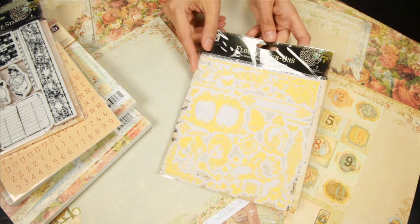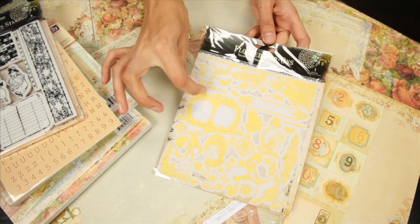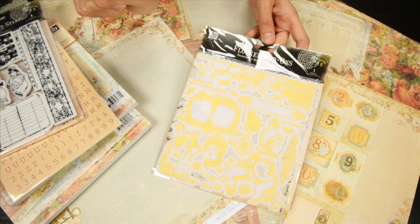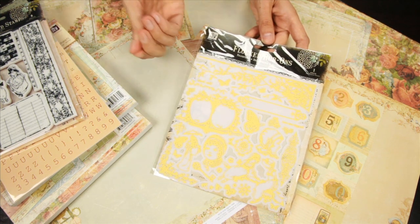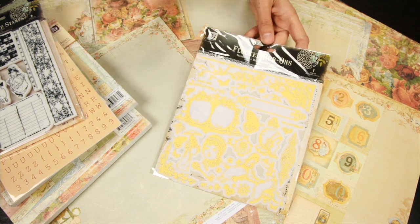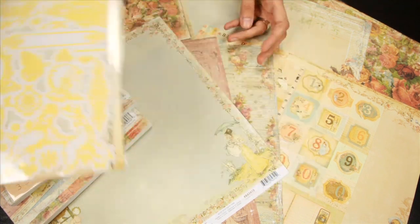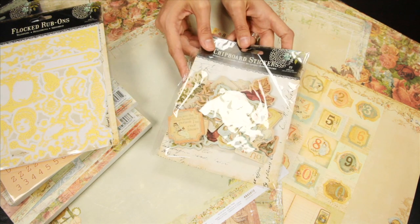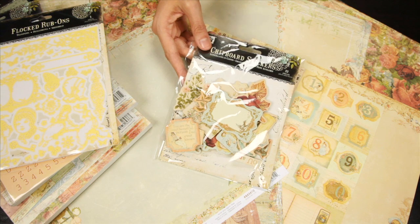And these are the Prima Flocked rub-ons. You just cut out the design you want and then press it on with your rub-on dispenser or a popsicle stick. These work really, really well — they come off beautifully. And these are the chipboard stickers; you get 22 total designs and they are self-adhesive.